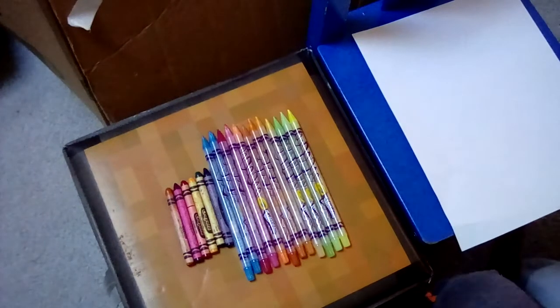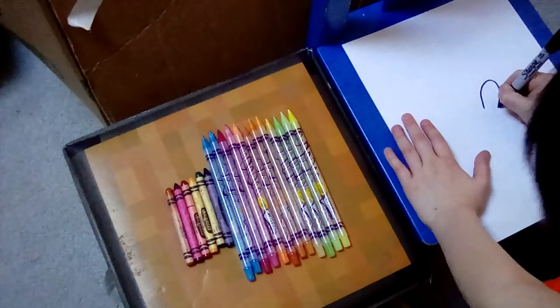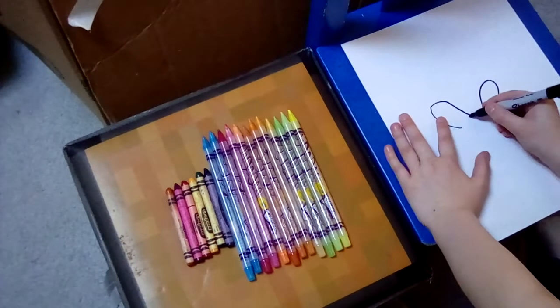Today we're going to draw the Easter Bunny. First, we're going to make the ear like that, and the ear like that, on both sides. It doesn't have to be perfect.